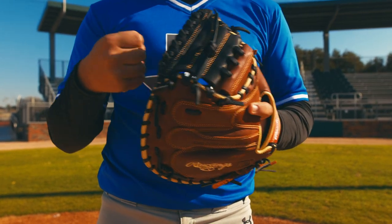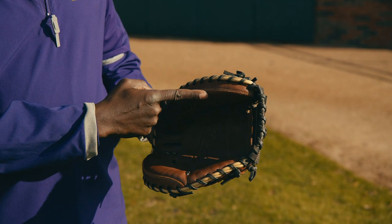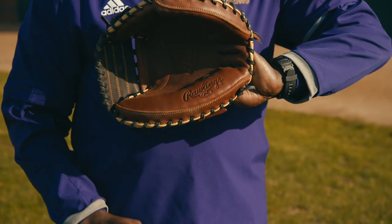This is a Rawlings catcher's mitt with a split solid web, with extra padding around the fingers and thumb, and it's 33 inches long.